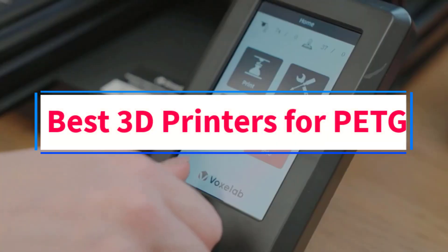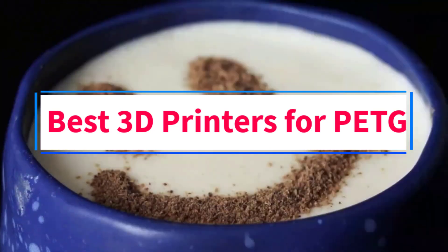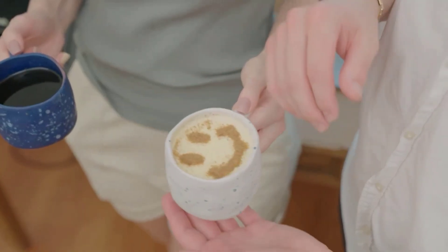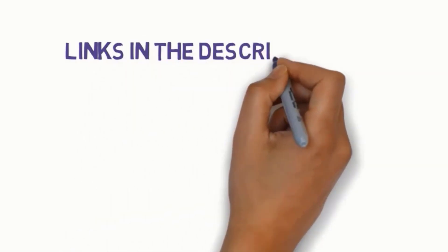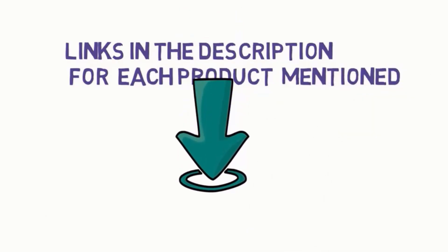Are you looking for the best 3D printers for PETG? In this video, we will look at some of the 5 best 3D printers on the market. Before we get started, we have included links in the description, so make sure you check those out to see which one is in your budget range.